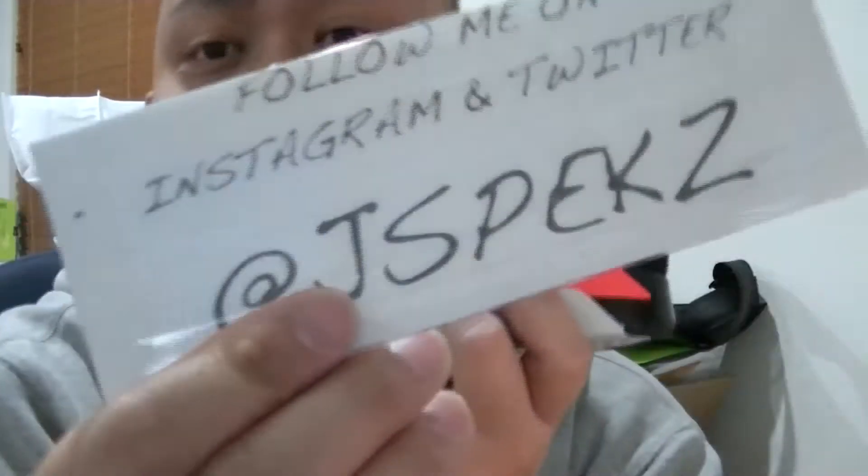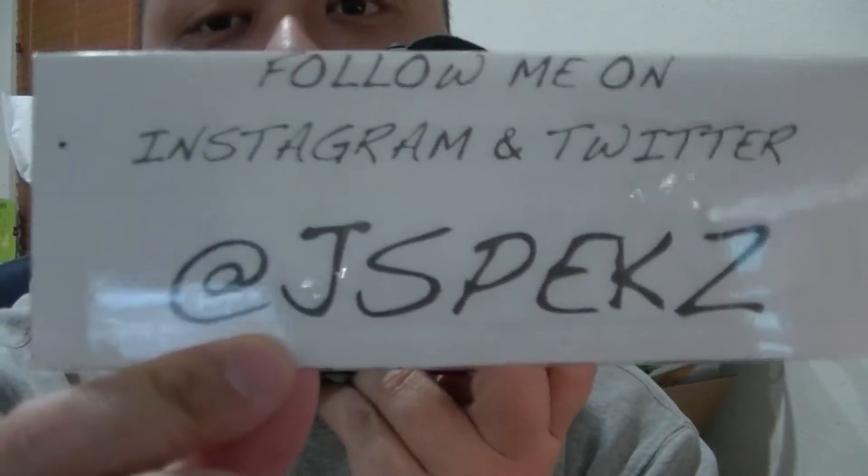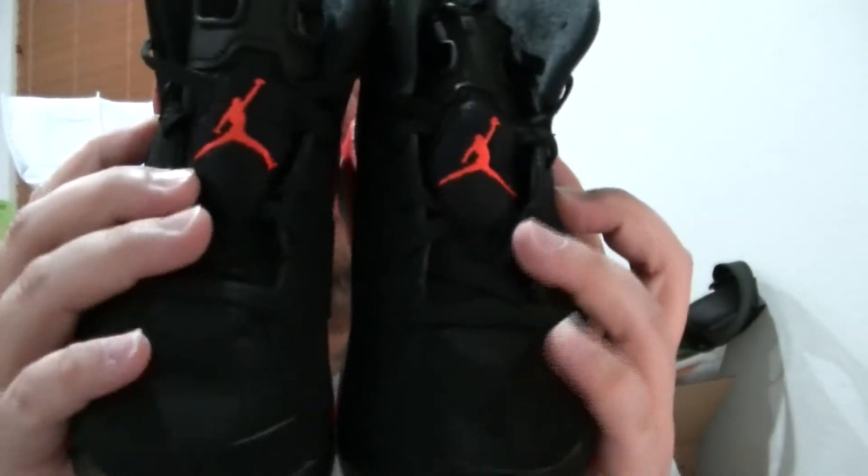Make sure to click that thumbs up like button. And also follow me on Instagram and Twitter at Jspecs. And that's pretty much it. If you haven't subscribed, make sure to subscribe. This is the review for the Air Jordans.